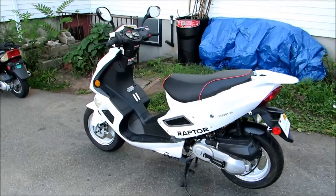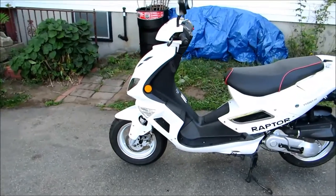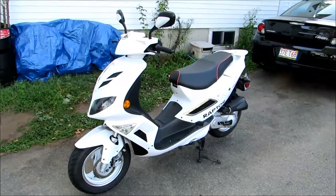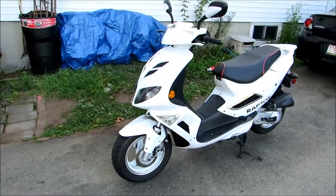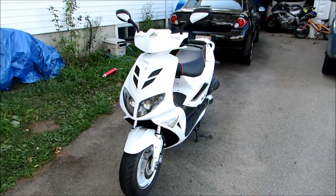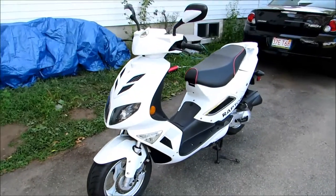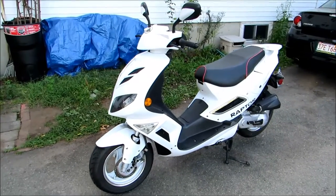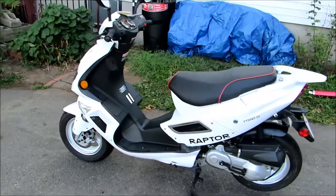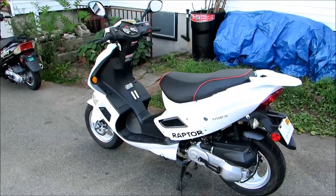I needed a commuter scooter because the bus I was taking was just taking way too long. It's only six miles, but in Boston traffic in the morning it can take up to an hour and a half. I got this brand new, including registration, for close to $1,200.